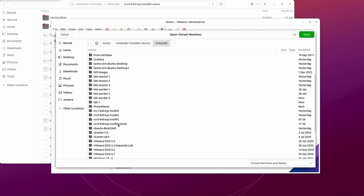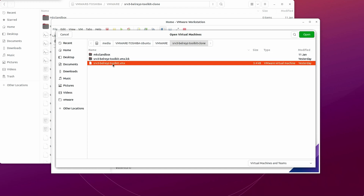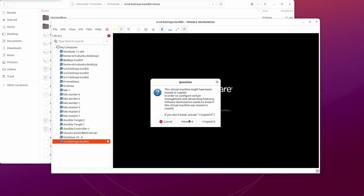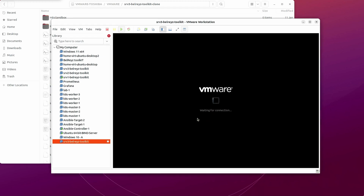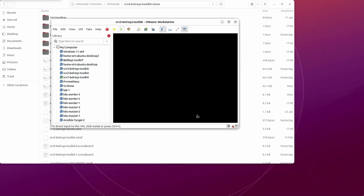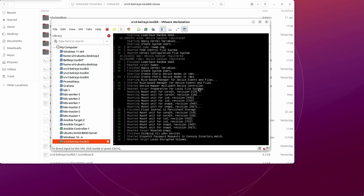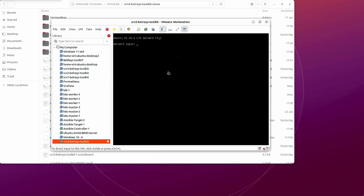Let's find the srv3 clone folder, click on the .vmx file, then open it and start up this guest operating system. When asked, select 'I copied it'. Now let's wait for the clone virtual machine to boot up — this is a full clone virtual machine.